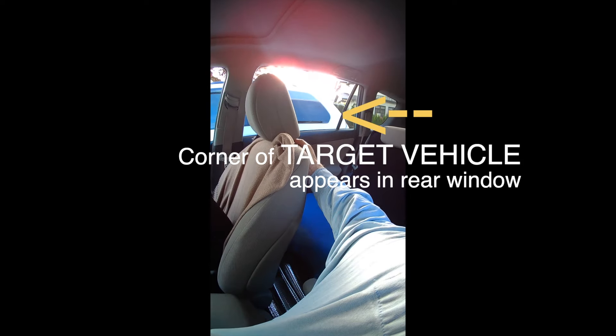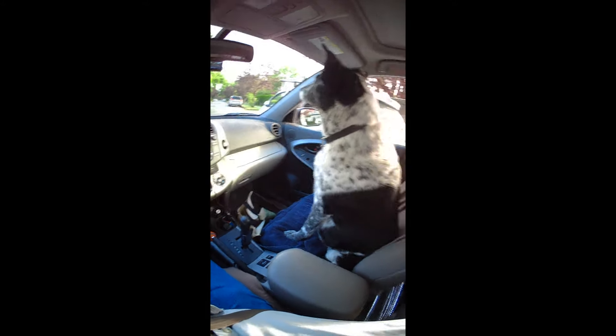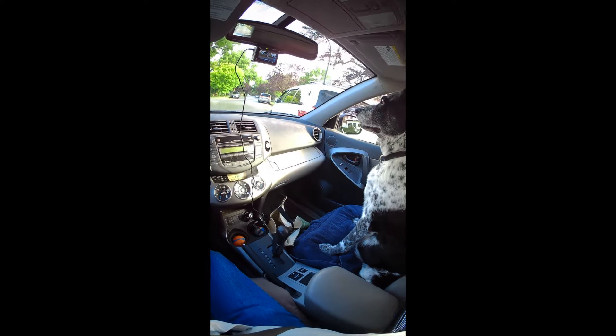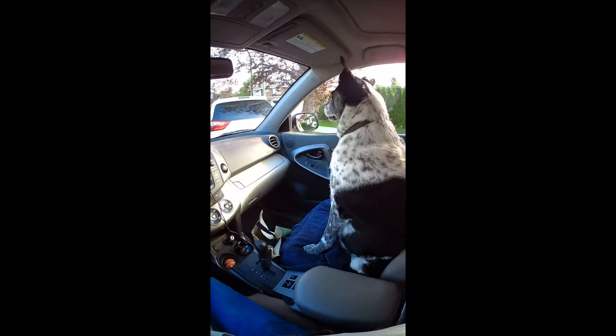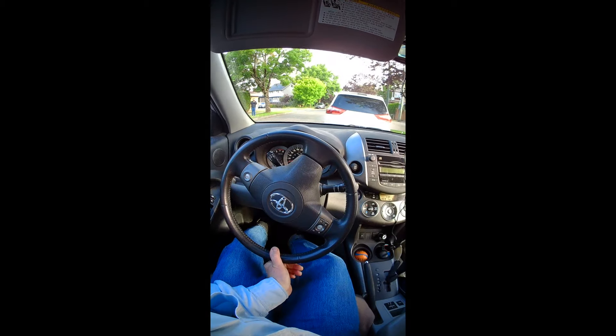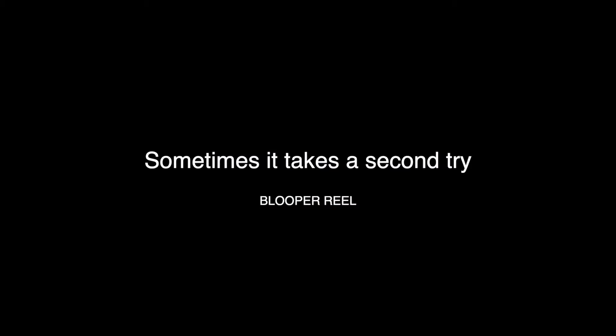Back up until you see the corner of the target in the rear side window. Crank the steering wheel to right lock, but back it off a tiny bit. Roll back until you see the curb in your side mirror. Straighten the wheel and then roll back very slowly. Crank the steering wheel to left lock — again, back off a tiny bit. Roll back to the parked position. Jockey around within the spot as necessary.